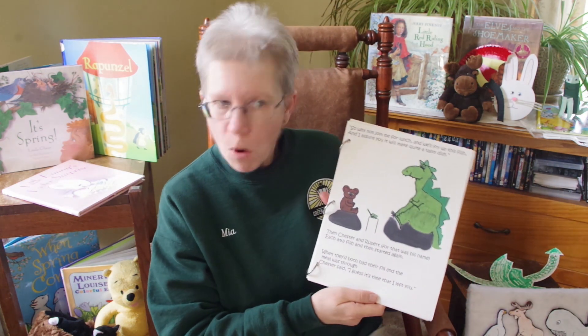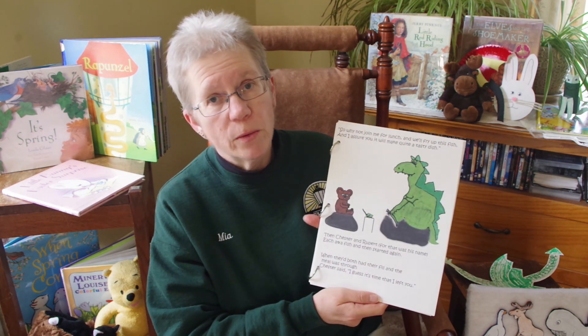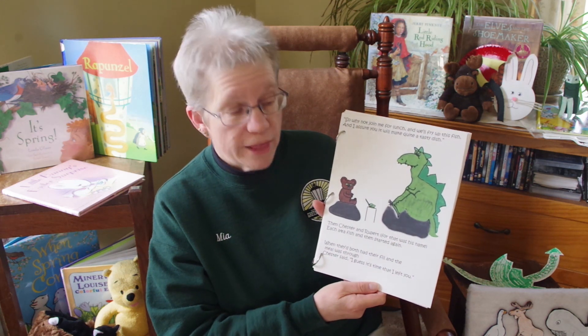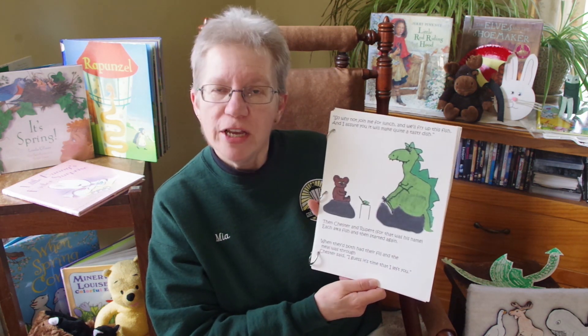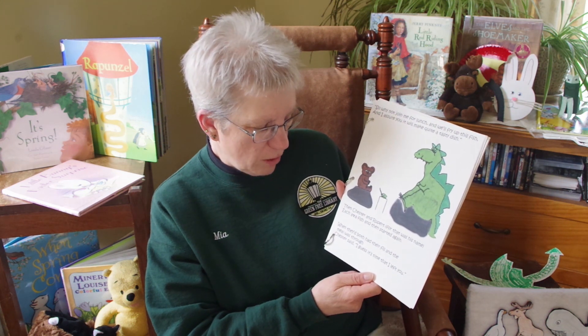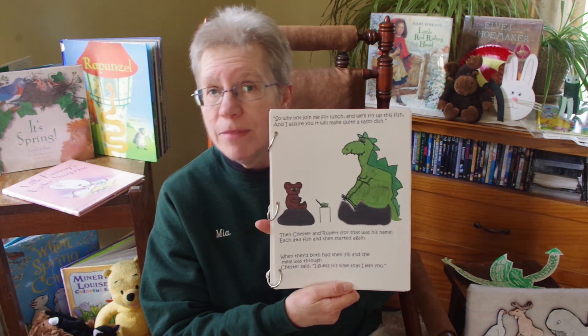Think he's going to share his lunch? Let's see. Chester hollered a greeting and the bear came ashore and held up some fish and said, I've got plenty more. So why not join me for lunch and we'll fry up this fish — I assure you it will make quite a tasty dish. Then Chester and Rupert — for that was his name — each had a fish. When they both had their fill and that meal was through, Chester said, I guess it's time that I left you.